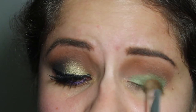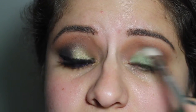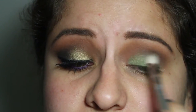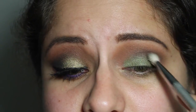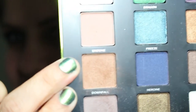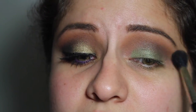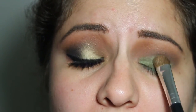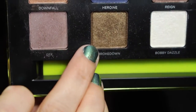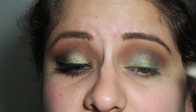Just pat that color on until it is as pigmented as you would want it to be. Now I'm going to take the shade DTF with my Sigma E25 and precisely put that into the crease to blend the lid and the transition color together. Then I'm going to take my Sigma E40 again with a little bit more of Downfall to blend out the crease even more. You're going to see that I'm going to blend a lot doing this look and reapply the shadows a lot, because since you're blending so much you lose some of that vibrancy. I'm reapplying Dragon here. Now I'm going to take the shade Broke Down and layer it in to help transition the colors best.